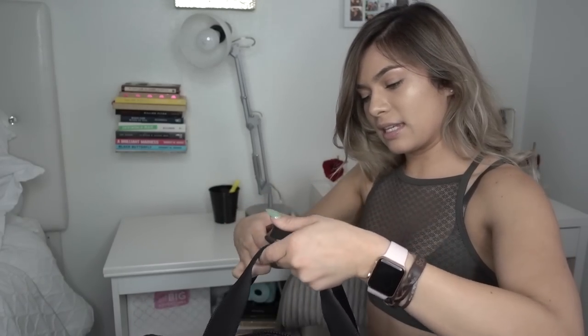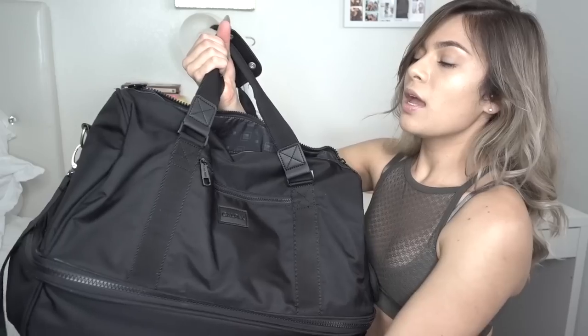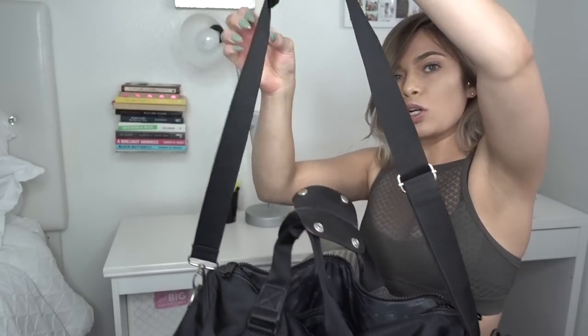It does have two handles on top of the back and a larger strap. But first things first — what I cannot go to the gym without are my headphones, these Bose headphones. I used to have the Beats by Dre wireless ones that looped over your ear. I had those for quite some time — those were my first pair of wireless headphones, and I loved them, but I lost them. I eyeballed these for quite some time and was very hesitant only because they didn't have the wrap-around that the Beats usually do.